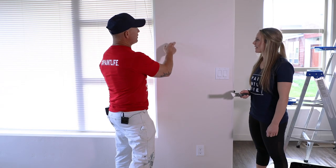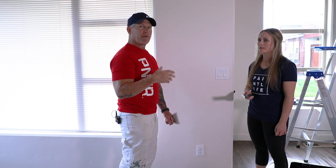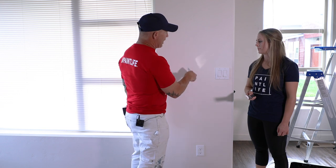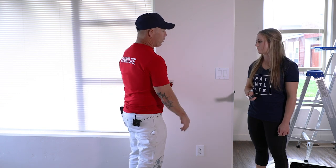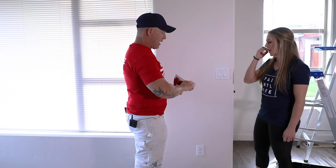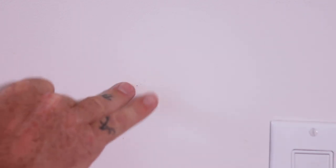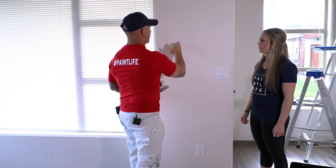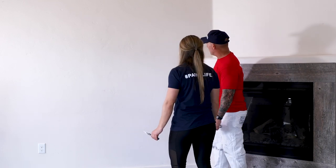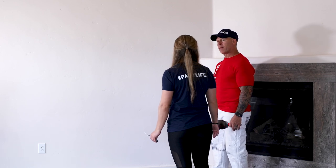McKenna, we see a lot of these — little holes in the walls from small nails. Pull them out with a pair of pliers or a hammer if needed. Instead of using a spackle knife over a tiny hole, I like to just take a little bit on my finger and dab it over the holes. Here are some holes we already spackled — they're all dry now. Just take a sponge and sand them.